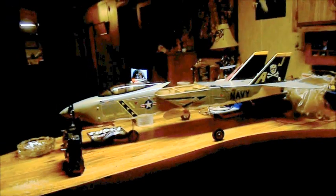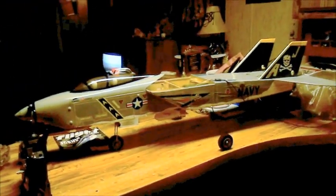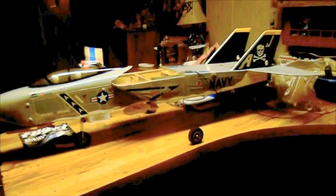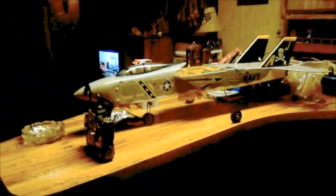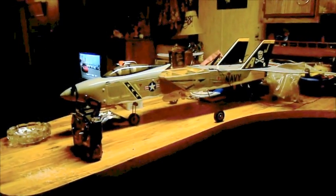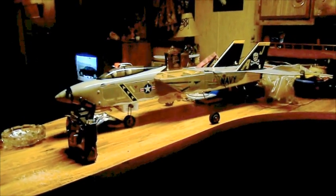I don't have a wing on it — I'm charging it. This is a fun airplane. I can't tell everyone how much fun this airplane is to fly. It is so forgiving and it looks good in the air and you just can't beat it.